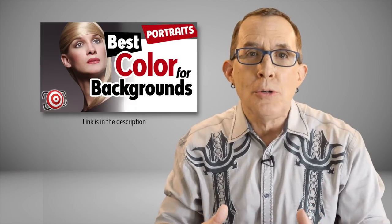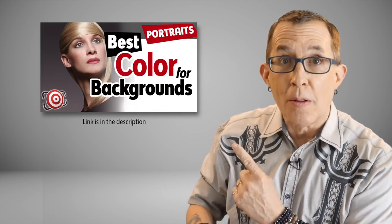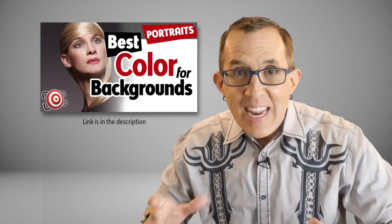Solid color backgrounds are great when shooting people because they let you isolate your subject, and since they come in different colors they are very versatile if you have enough money to buy every color. Grey is the most versatile color because you can turn it into any color with gels on your flash or strobe. But even with all the possible combinations of colored backgrounds and gels, sometimes you are going to want a little bit more — something to jazz up that background and create some depth.